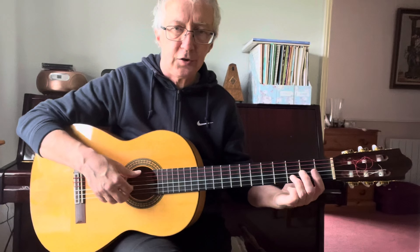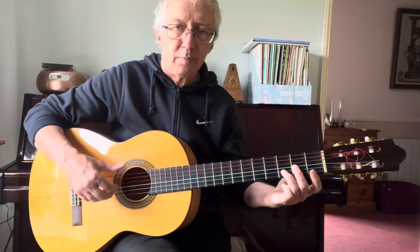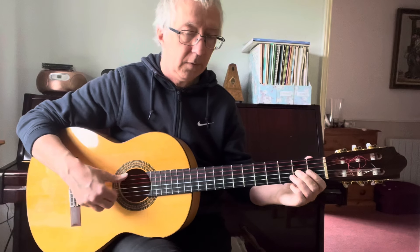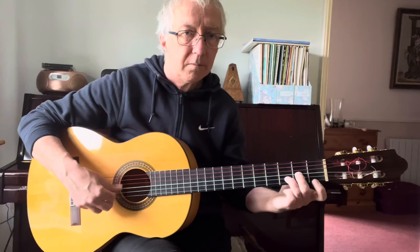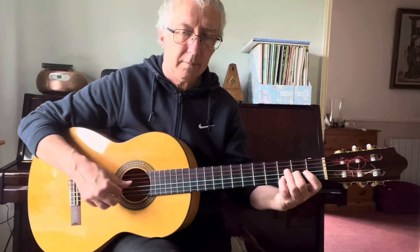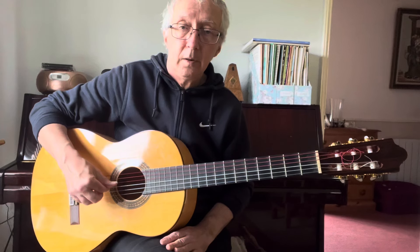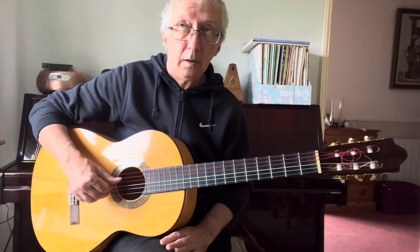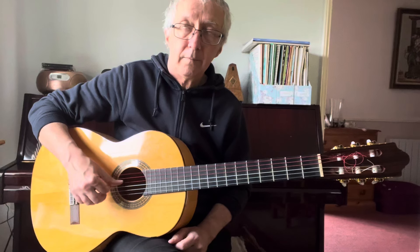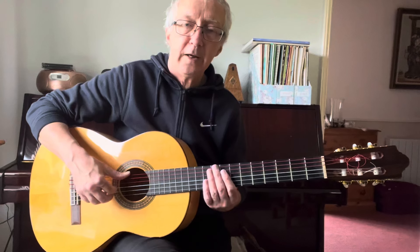As you'll hear me imitating Bert Jansch's and a lot of people's styles, instead of just the tune, sometimes I let it drop out and do an arpeggiation or a broken chord — a fingerpicking pattern on the chord. Learning the pattern: five and two, three, four, then two, six, three, four. Together — finger, thumb, finger, thumb, finger, thumb. It's only the very first beat when the thumb and finger are playing together.